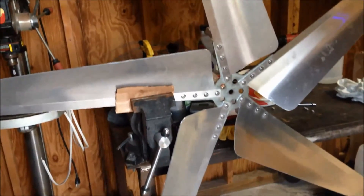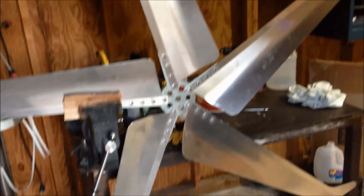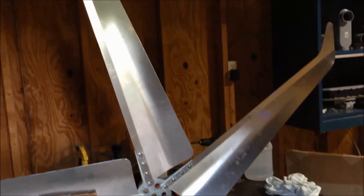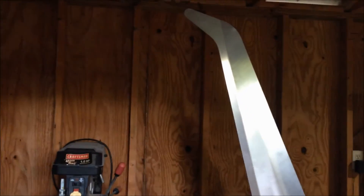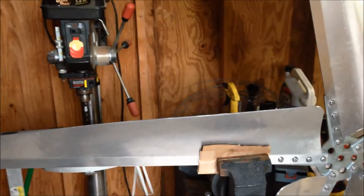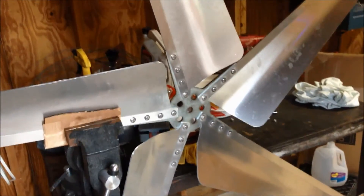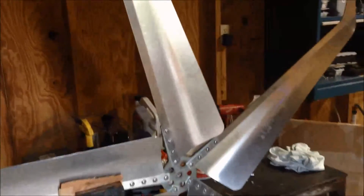Just finished assembling my new Super Falcon 5-blade set from Missouri Wind & Solar, and it looks really nice. I can hardly wait to get it up on the tower. The blades seem to be very high quality, precision cut. The hub is laser cut and zinc coated. Hopefully I can get this up this weekend.